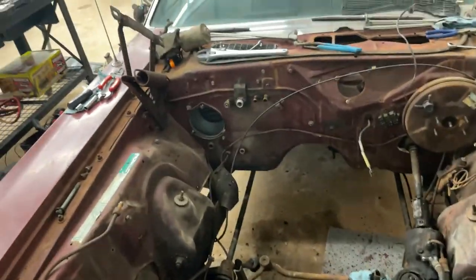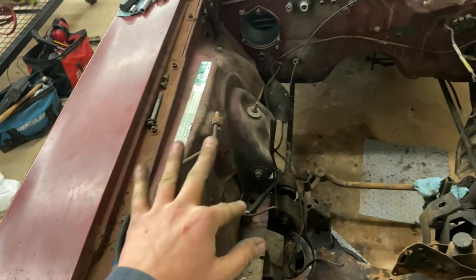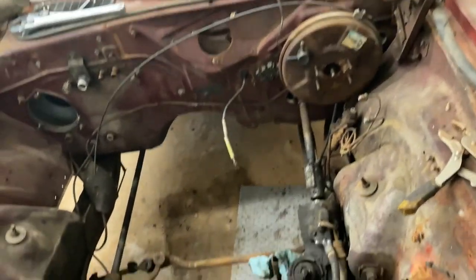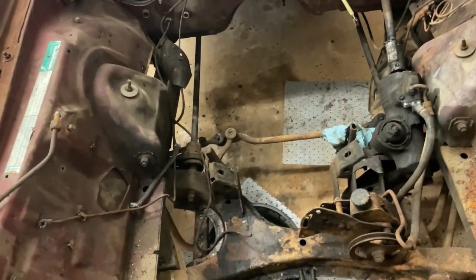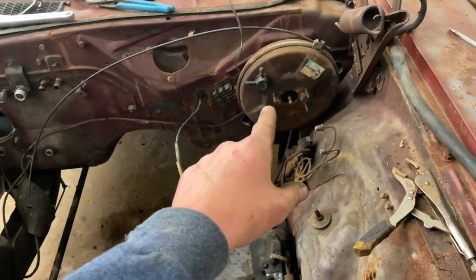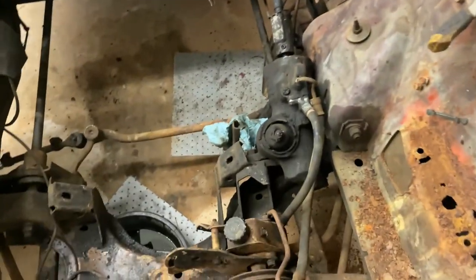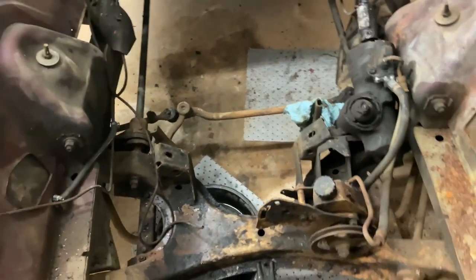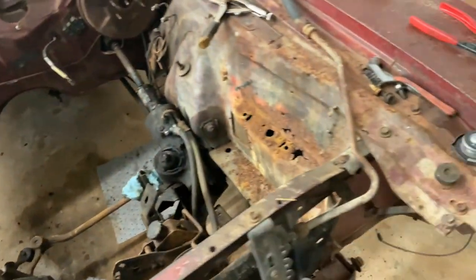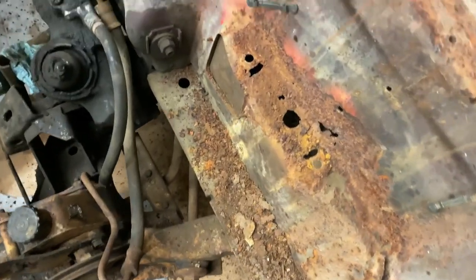Got a majority of the wiring harness and the AC stuff all out of here. Getting pretty late, so I'm going to call it a night. But tomorrow I'm going to get that booster out - that's not going to be very much fun. I'm going to get this gearbox out of here too. After we get all that stuff out of here, it should be pretty easy to clean up in here. This is like the worst of the rust on this car, honestly.